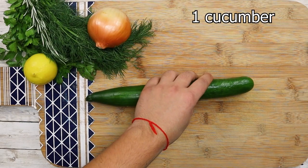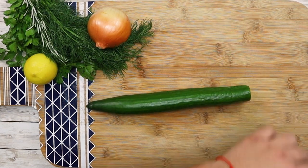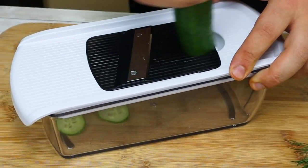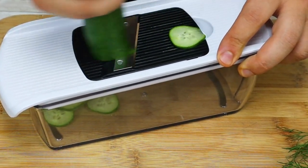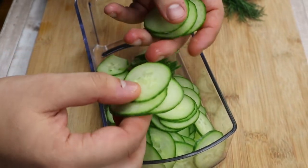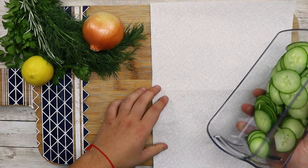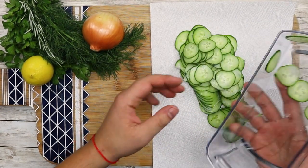Meanwhile, I will make a fast cucumber salad. Take one large seedless cucumber and slice it thin on the mandolin. The thickness of the cucumber should be 1 millimeter. If you have great knife skills, you can cut it by hand. Transfer the cucumbers onto a paper towel and pat them dry.